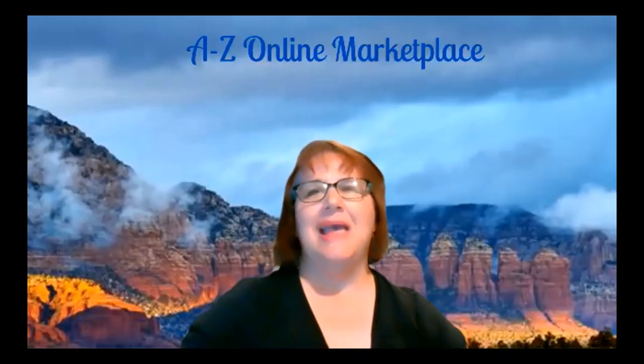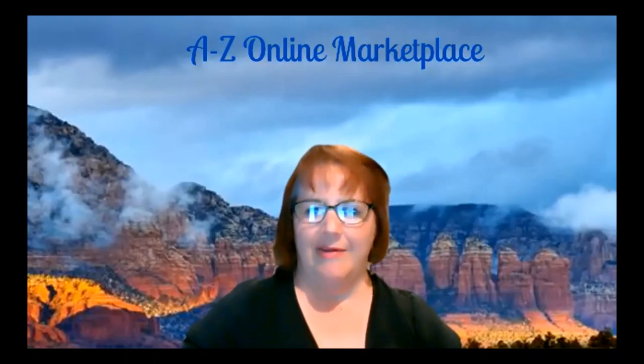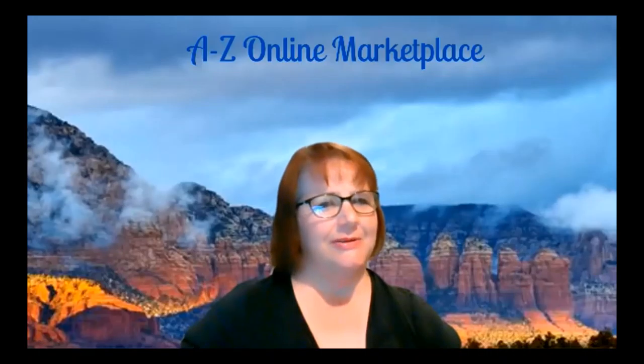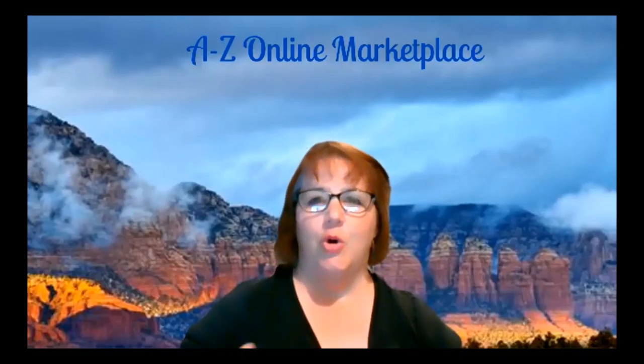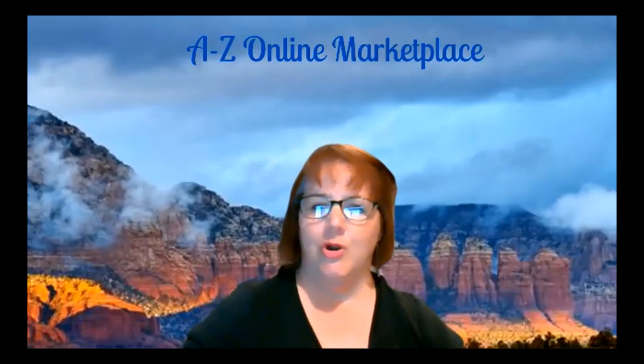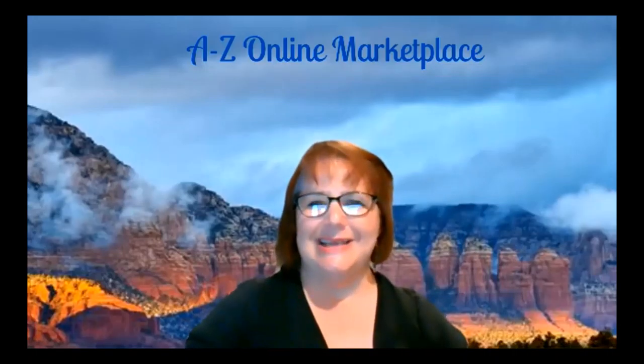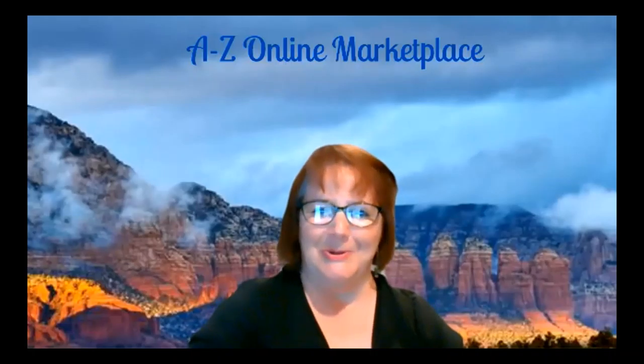We welcome you to share the show with all your friends, and do not forget we also have a YouTube channel — please go subscribe and help us grow. You'll find it at A to Z Online Marketplace. If there's a vendor from a previous show you're looking for, contact us on Facebook or find them on YouTube. This is small business — it's what makes America great. Have a wonderful week and we'll see you again on Saturday. Take care — bye, everybody!